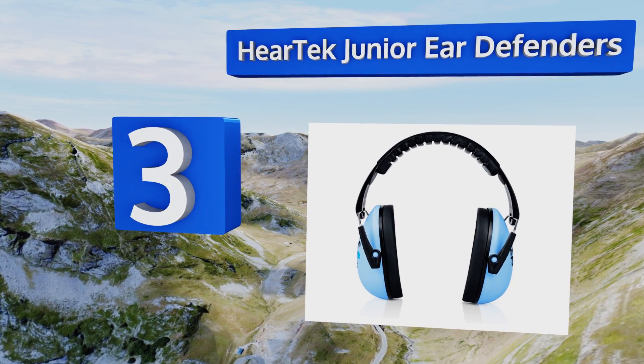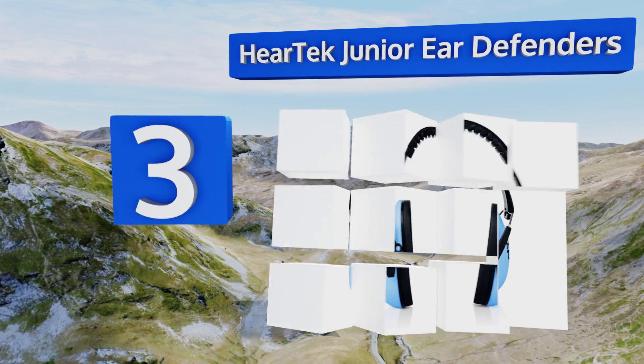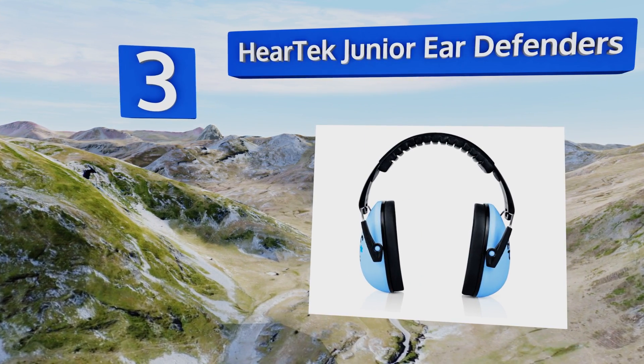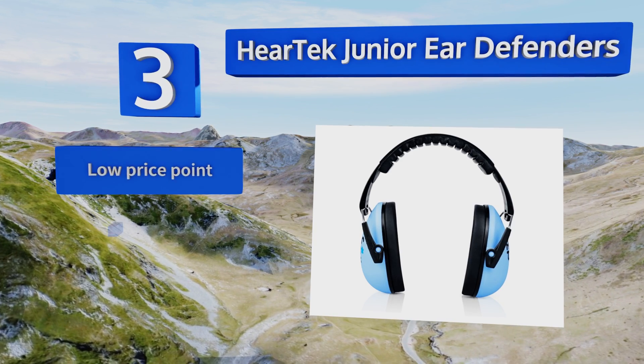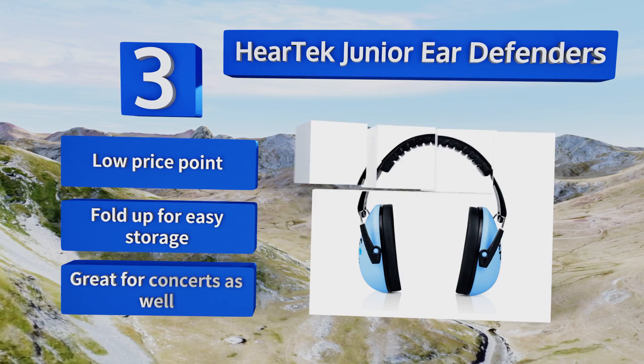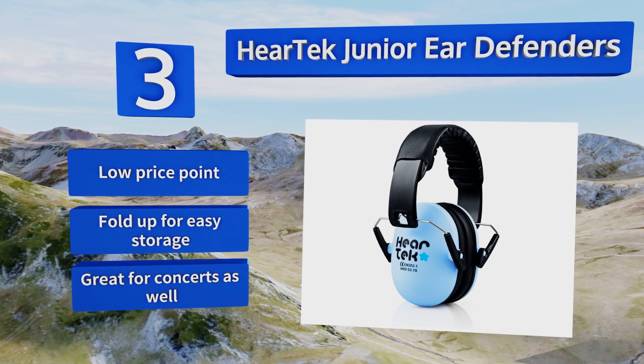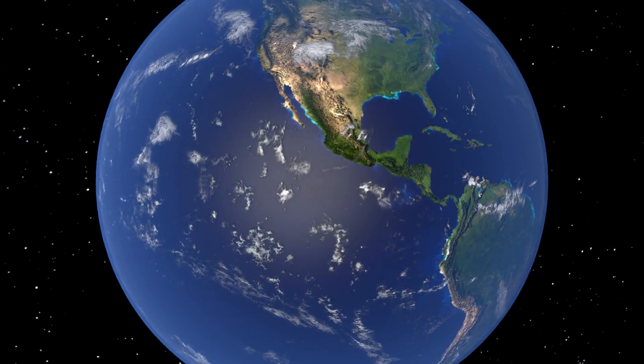Nearing the top of our list at number three, any kid raised around guns must learn rigorous safety techniques, and that extends to ear protection. The HearTech Junior Ear Defenders are the perfect size for young heads from infants to pre-teens, so you can include your family without risking their hearing. These come in at a low price, fold up for breezy storage, and they're great for concerts as well.